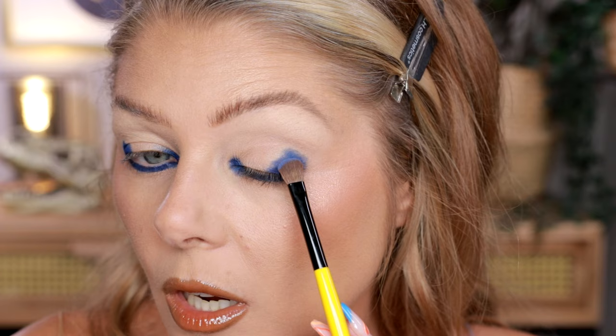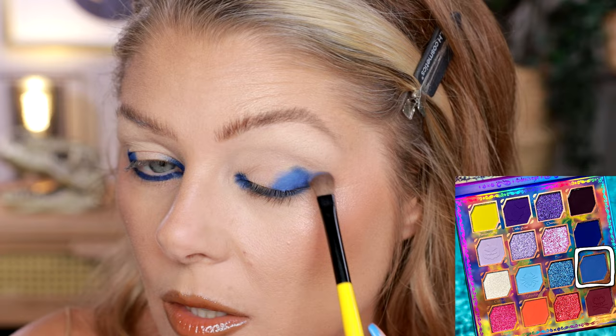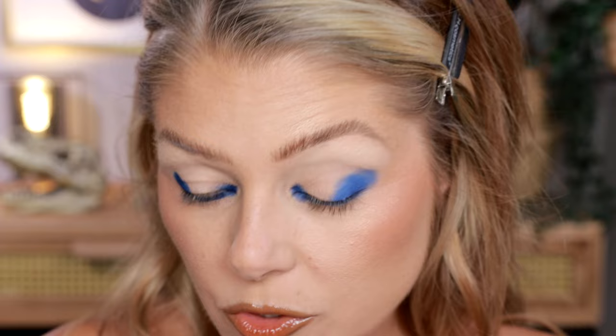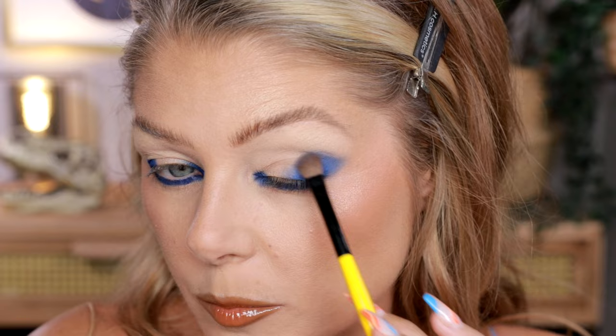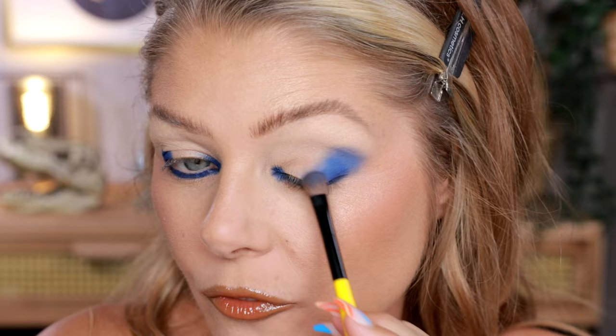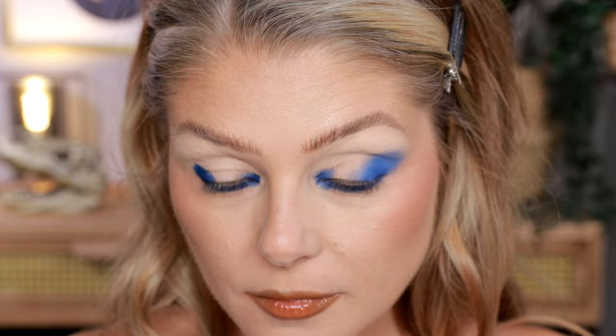Now we're going in with the color Haunted and I am going to be blending this one on the edge. You can always go back and re-intensify that darker color if you want to, but it is a nice foundation to have to make everything just more intense. I'm doing a little bit of a not-necessarily-a-wing situation, but just taking it out a little bit on the side because I want this eye look to be a little bit up and outwards. I feel like that is like a tagline for a future superhero. I'm also going to be adding a little bit in the inner corner, not too much.